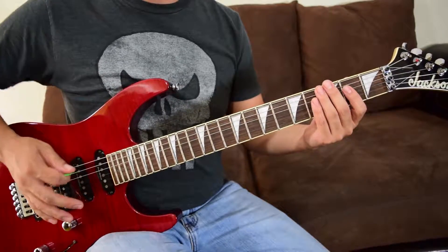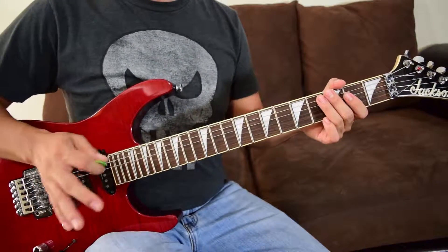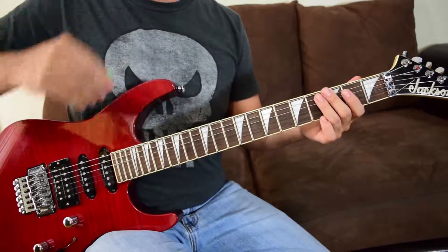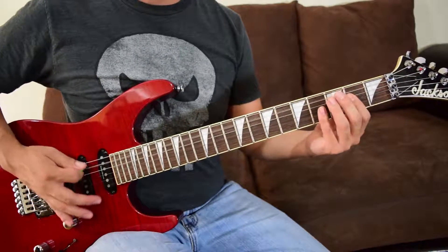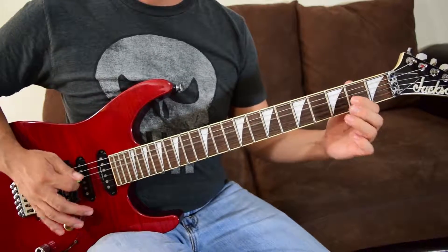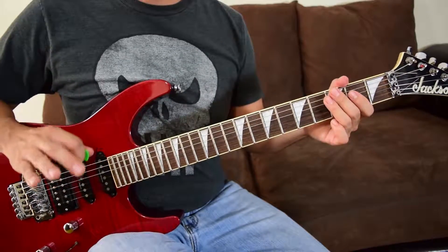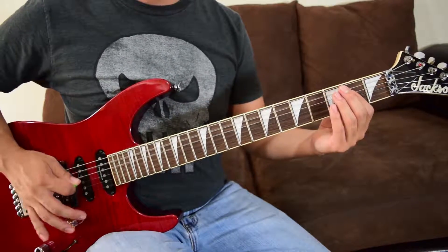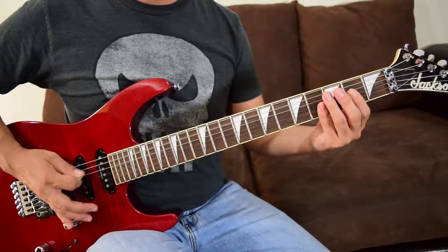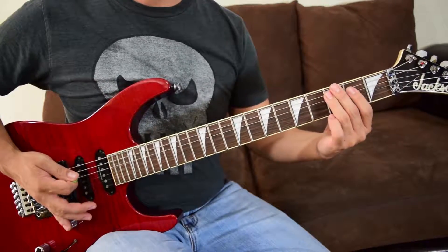Here's how riff C works: it's the first half from riff A, then the tail end of riff B. This happens at the very end of the riff sequence before you go into the next section of the song. It's A once — that first part — and then two repetitions of the B tail.